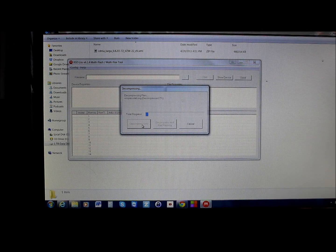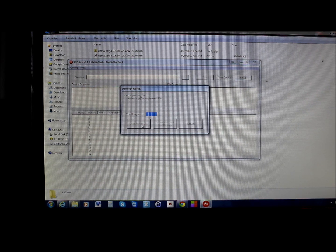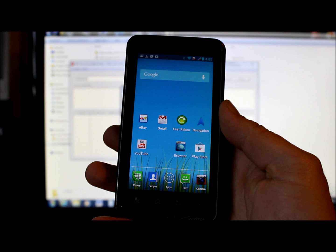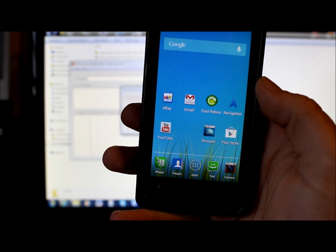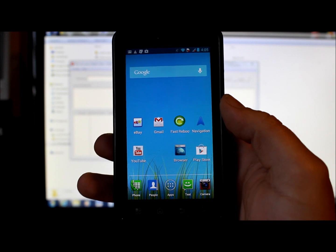Click on the file and select 'Decompress Only' — it will start decompressing. Also very important: install the Motorola drivers before proceeding. Watch the Motorola driver install video linked in the description and follow all the steps to make sure the drivers are installed correctly.